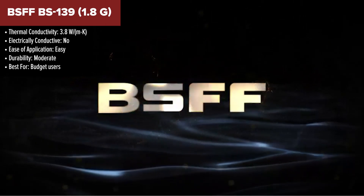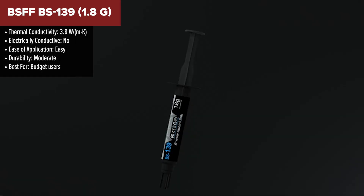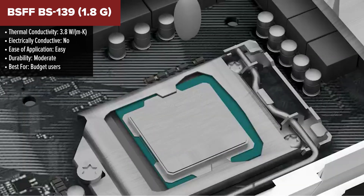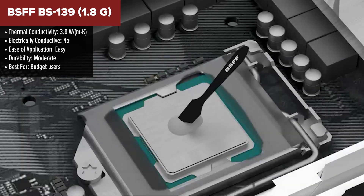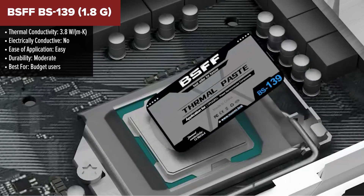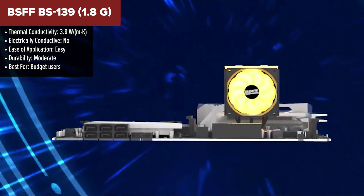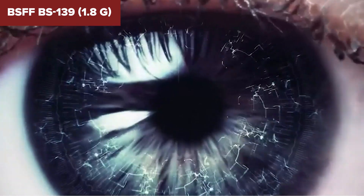Let's kick things off with the BSFF BS139. Ranked at the bottom of our list, this thermal paste isn't exactly a powerhouse, but it has its place — especially if you're working on a basic PC build or just looking to stay under budget. It's simple, safe, and gets the job done without fuss.